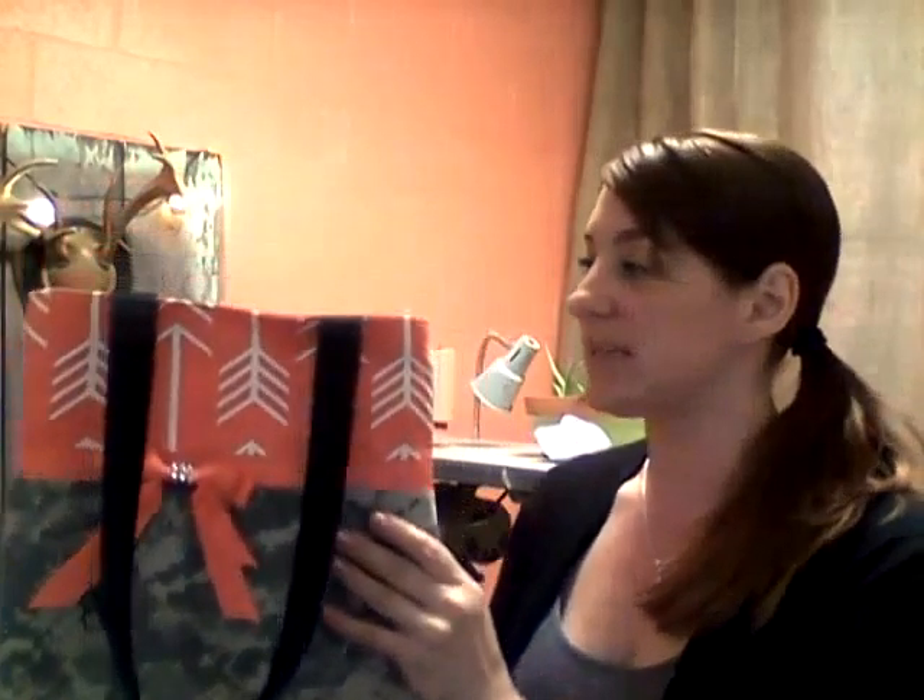What I really love about this bag is this is one of the only bags that we use this strong interfacing on the inside. So as you can tell, it basically stands on its own. This makes it a very sturdy tote and this is one of my favorites this season. I hope that you'll enjoy it as much as I do.